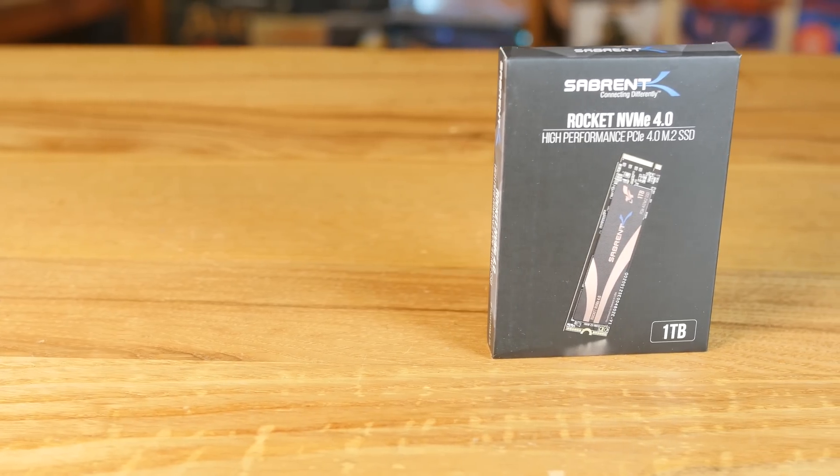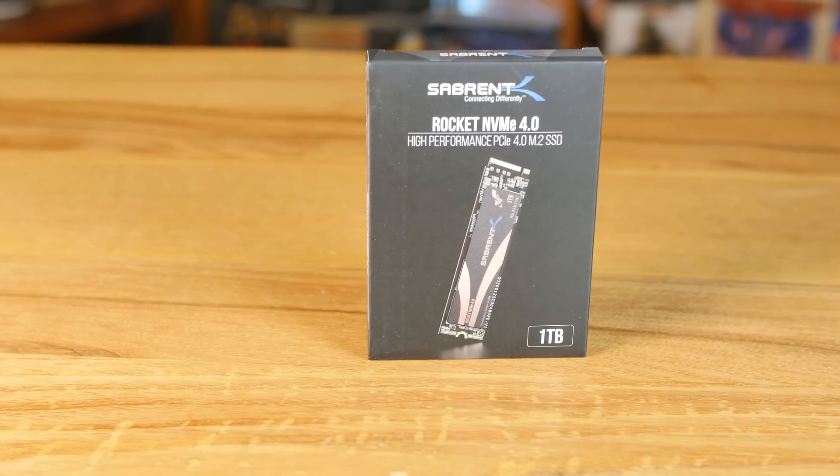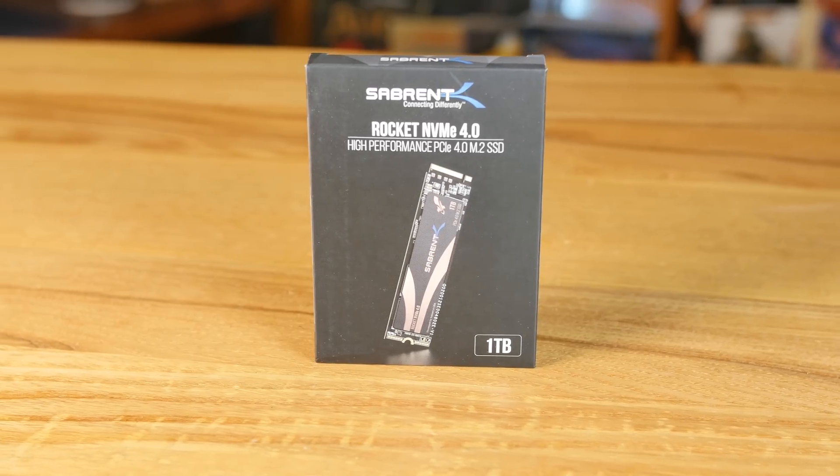This is a Gen 4 1TB NVMe drive. It's going to be about the same speed as the 2TB and about twice as fast as their 500GB drive when it comes to the write speeds. It should be about the same when it comes to the read speeds all the way across the board.